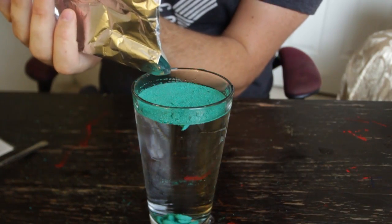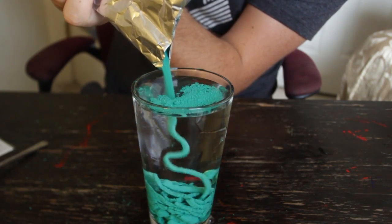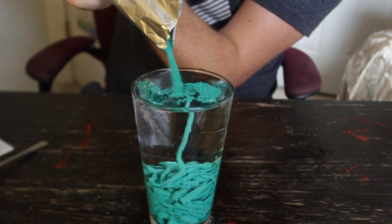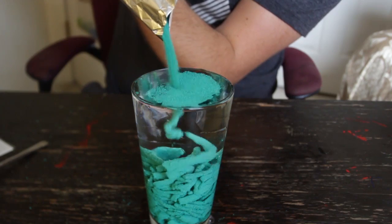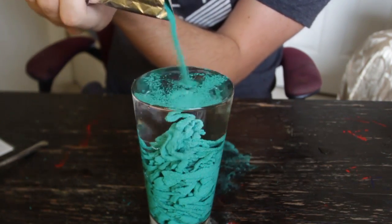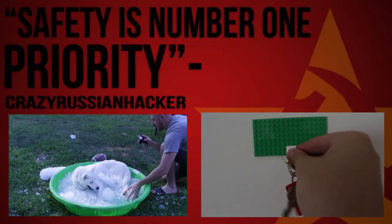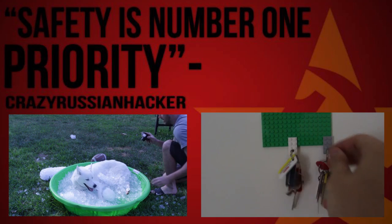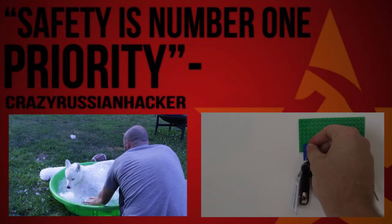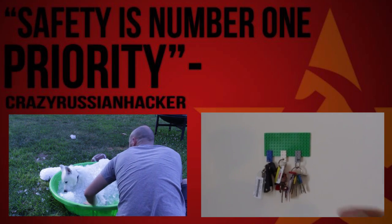Let's pour some more sand into it and see what happens. That's so cool! Overflow, overflow — give it a second. And actually, that looks cool on the keys as well — that way you'll never lose your keys again. Look at this, this is awesome. When you need to get out...